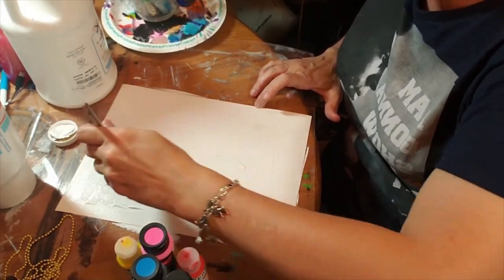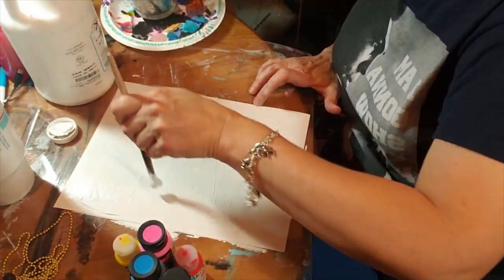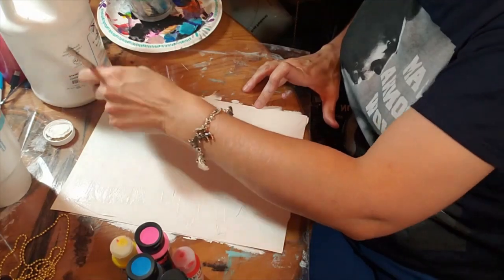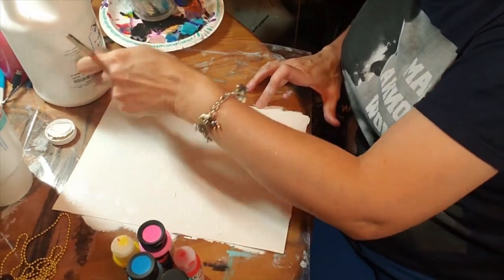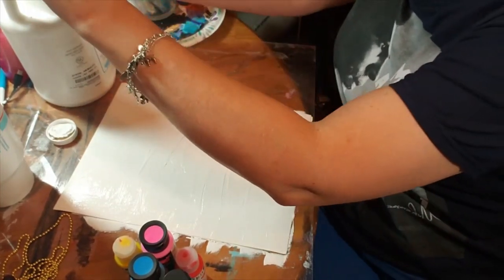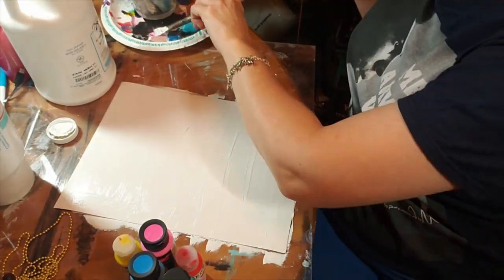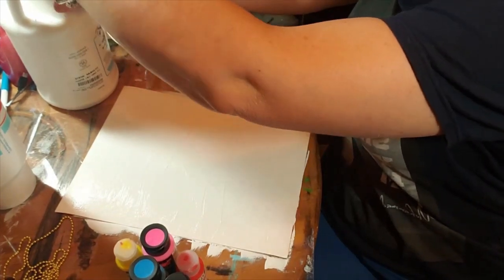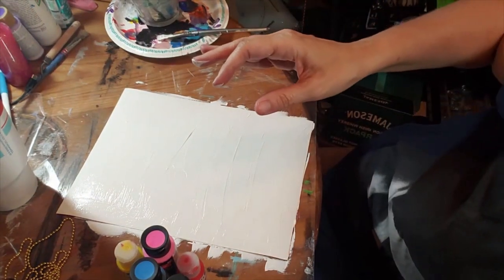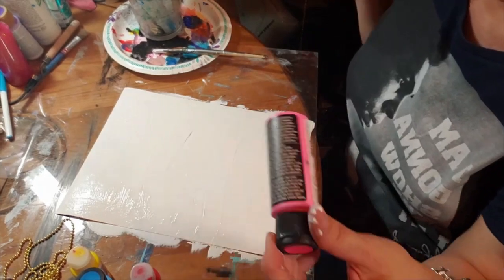Get some white spread across the whole surface, make it all beautiful. There's plenty on it now. I'm not wasteful so I'll get the white off my brush and set it to the side. Let me angle this down so you guys can see better.